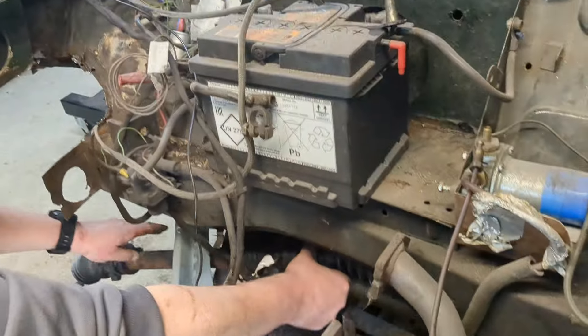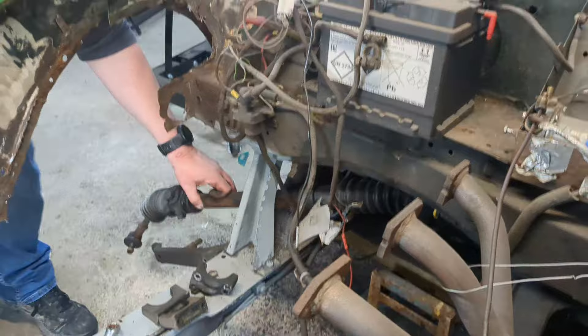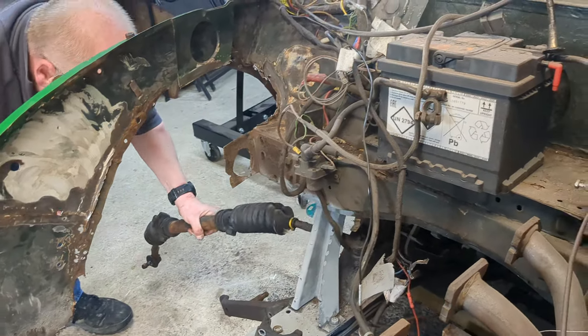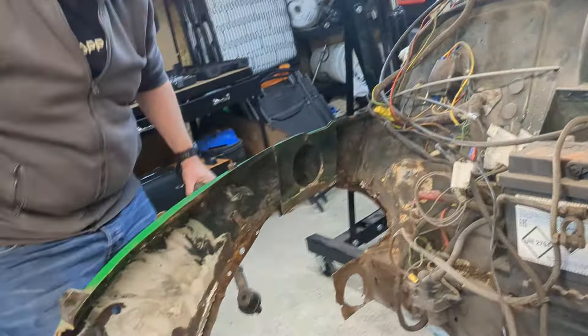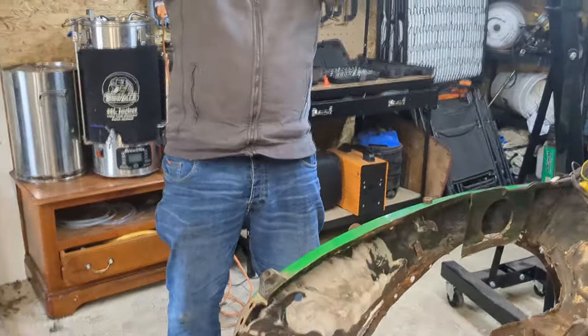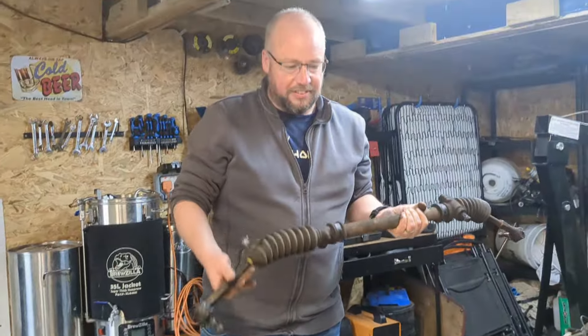And what type of steering is this, Oliver? Left and right... rack... rack and pinion. I knew that. That's all I can do for today. Over and out. Don't forget to like and subscribe.